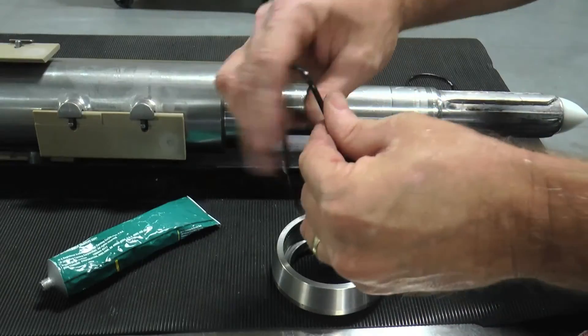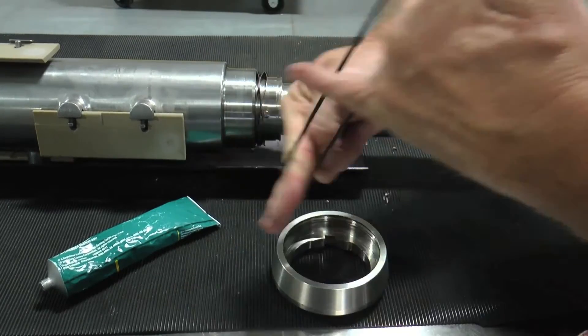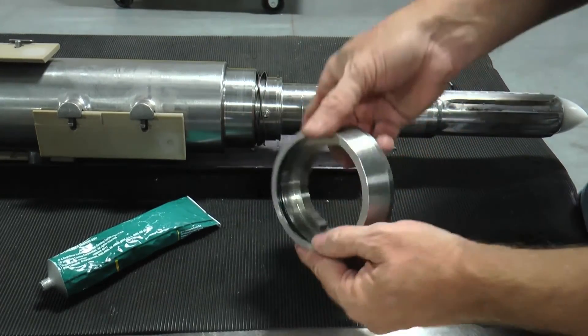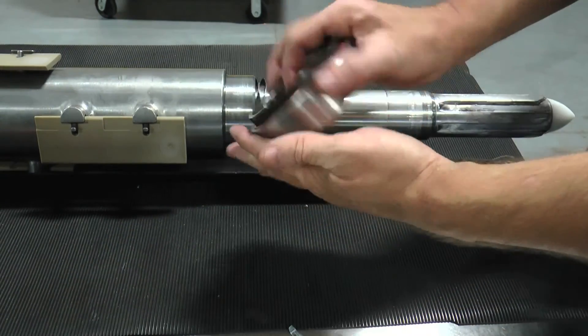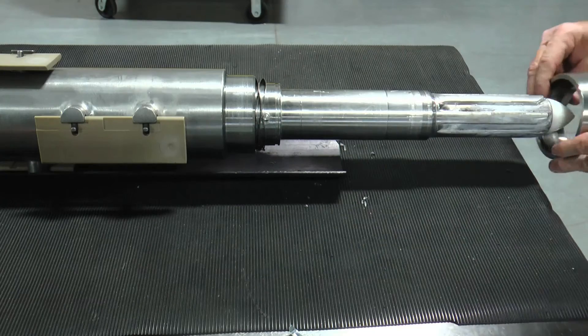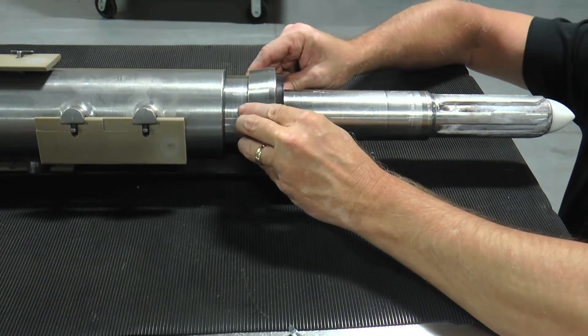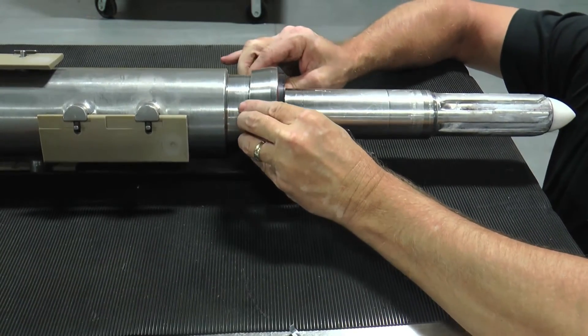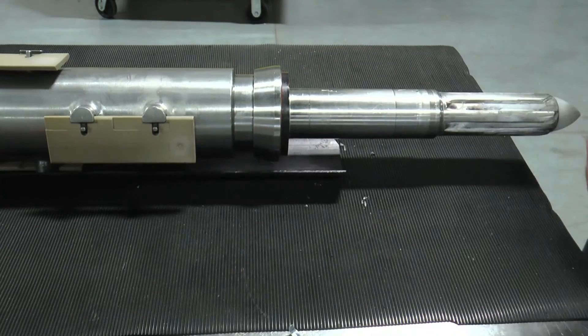Finally, the seal body inner ID O-ring must also be stretched and lightly lubricated before installing. Now that the two-piece rotary seal is ready for installation, slide it onto the mutator shaft for final positioning. Align the seal drive pins on the mutator shaft to the open notches of the rotary seal body and push the rotary seal body into position.